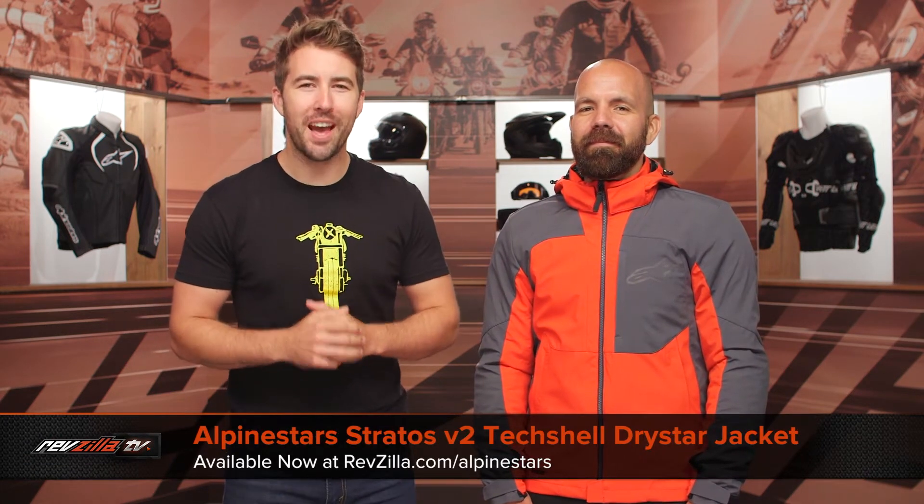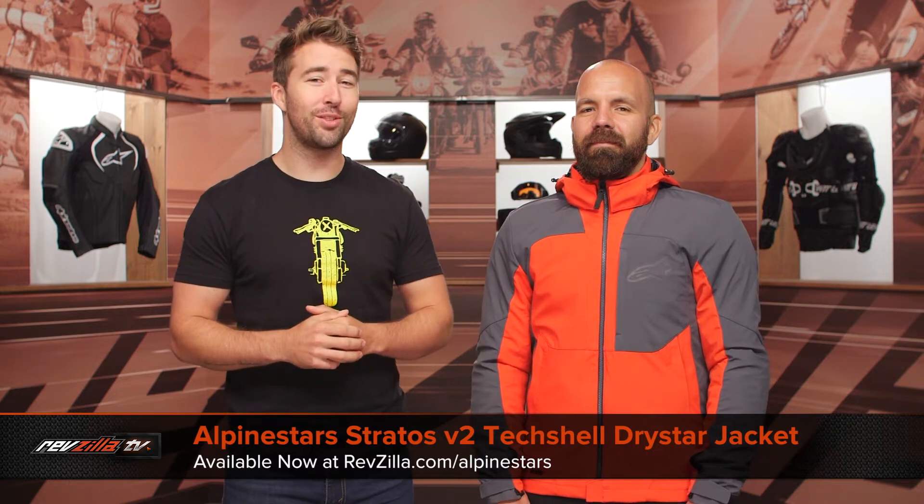Hey, I'm Brandon with RevZilla, joined here by my buddy Zito, and we're taking a closer look at the Alpinestars Stratus V2 Dry Star Jacket, available at RevZilla.com.